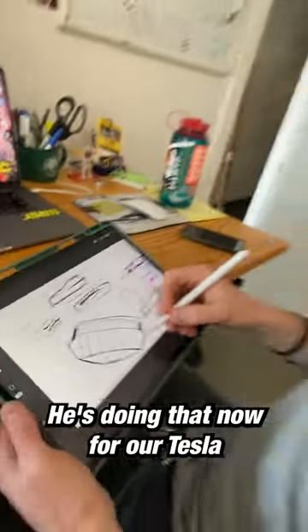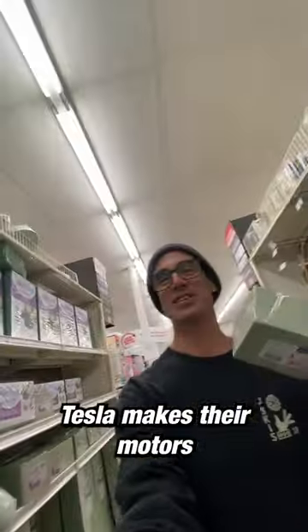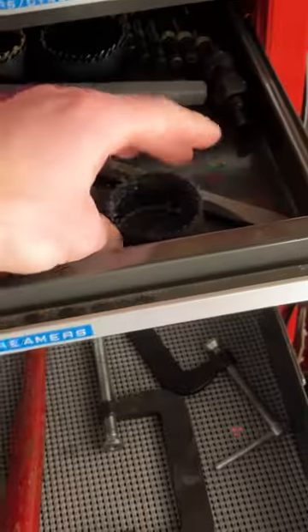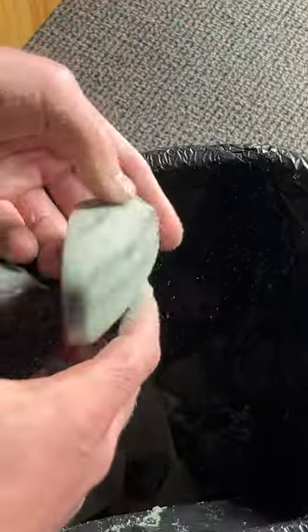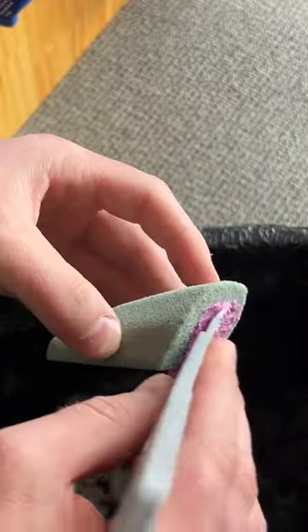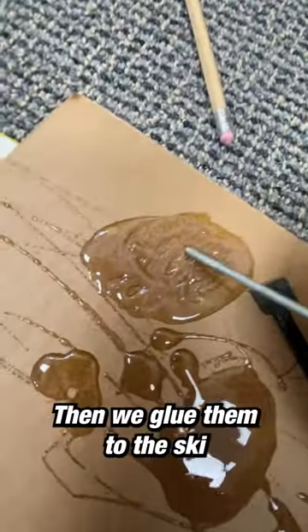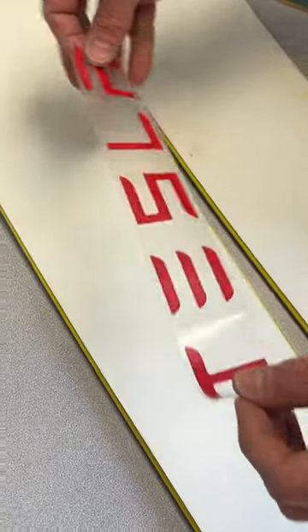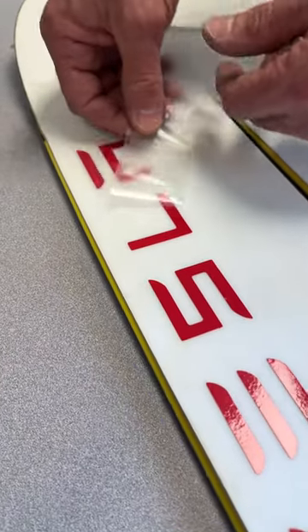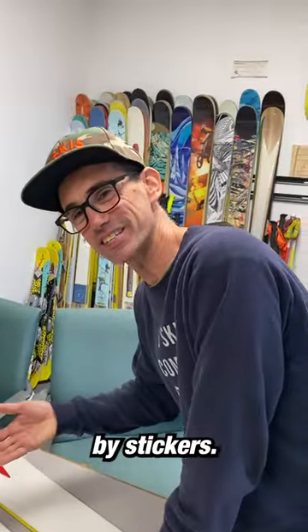He's doing that now for our Tesla ski motor. Tesla makes their motors out of foam and spackle, then we glue them to the ski for 420 horsepower. Gotta make it look official — powered by stickers.